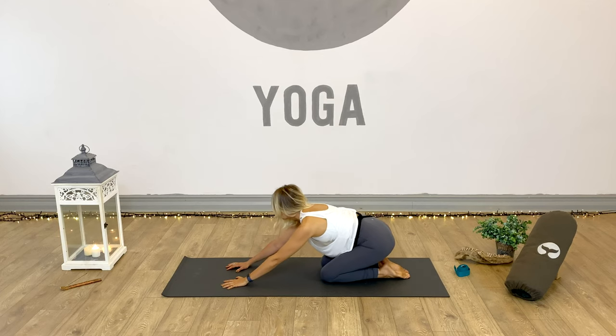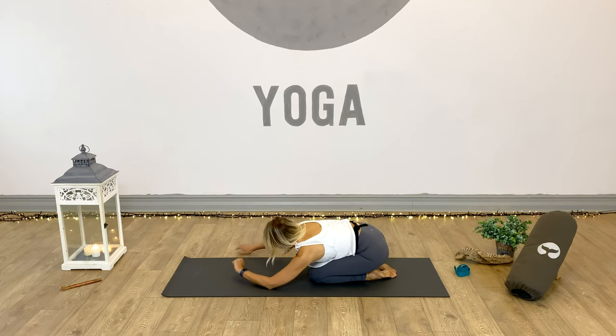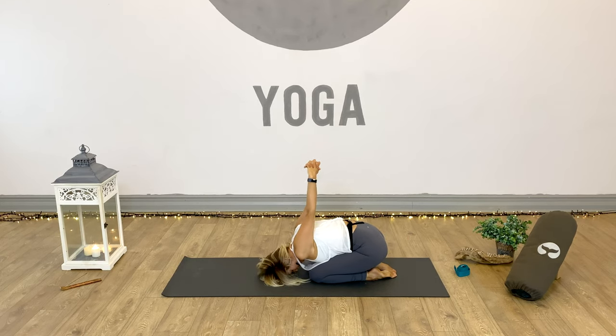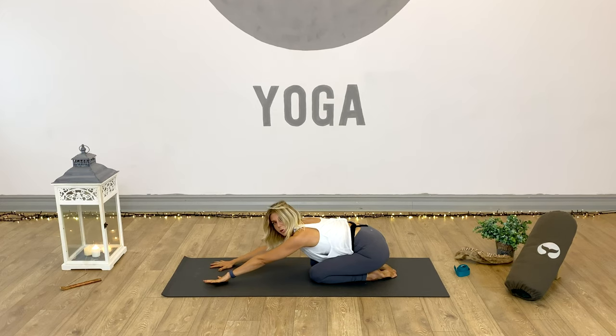Push the hips backwards to the heels and rest in child's pose. In this child's pose, take the hands and bring them by the feet. Clasp the hands together and inhale to reach the arms up, then exhale, draw the arms forward towards the mat — they're never going to actually reach the mat, and that's not important. We just want to feel a nice deep stretch all across the shoulders. Breathe in slow and deep — take three more, arms draw up and then forward towards the head. Release the hands back down and slide forward into our regular child's pose.